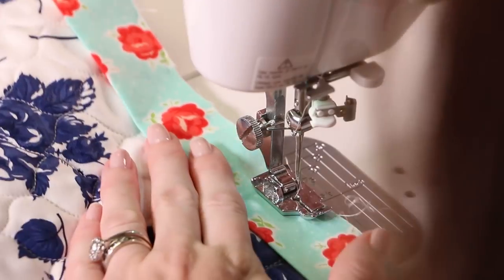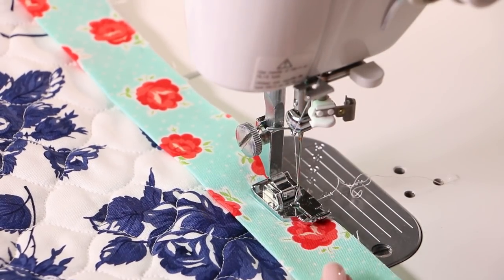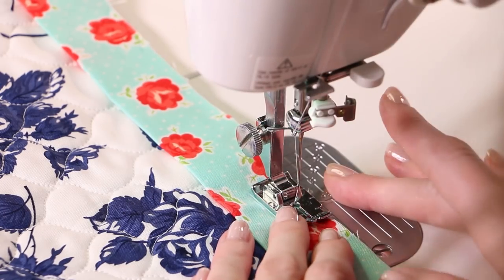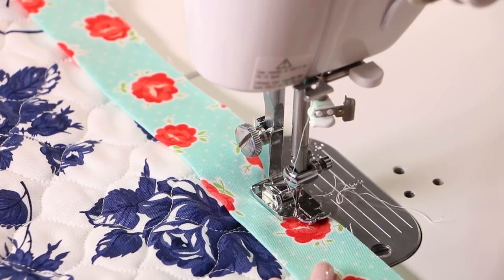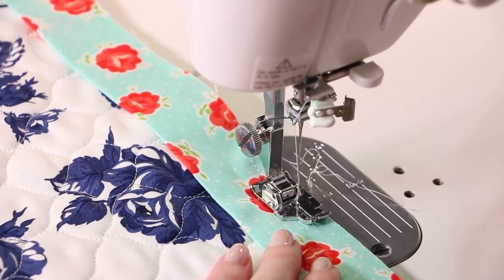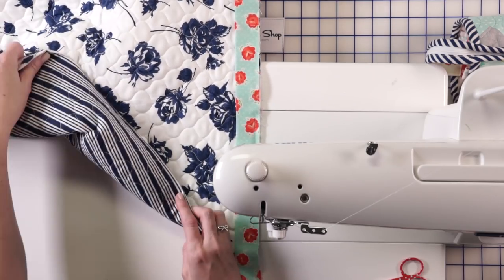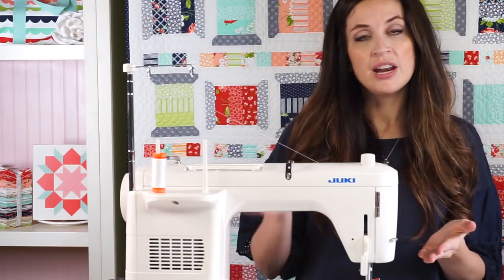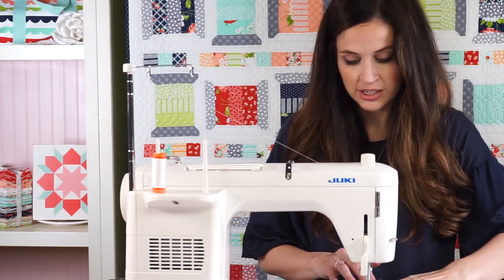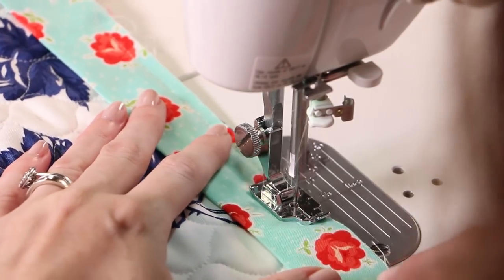All right, so let's get started. I leave about a six inch tail usually when I bind, and I like to start close to one of the corners, just so I can get one out of the way pretty quick. I use about a two and a half to three on the stitch length on my machine. I know it's hard to tell on this because we just have a whole cloth quilt, but I sew it to the back first. Then I'm going to wrap it around to the front of the quilt and stitch it there afterwards.